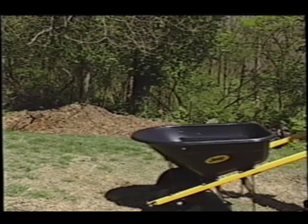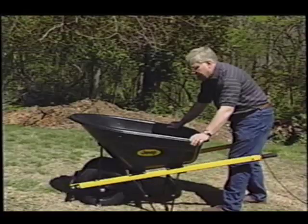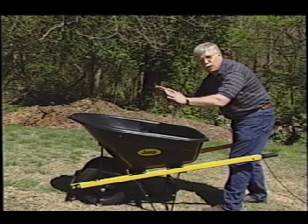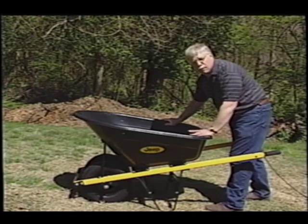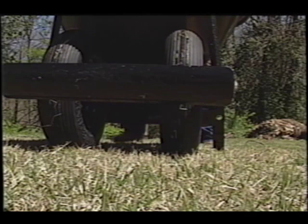This one looks almost the same as the one I just showed you with the brake, but it's different. It's got a plastic body and a plastic tub, and it's huge — eight cubic feet. That's an enormous amount of material that you can carry around with this wheelbarrow. But what else is the difference? Check this out. Look at the front end — it's got two wheels so that it's much more stable. It's really hard to tip this wheelbarrow over.